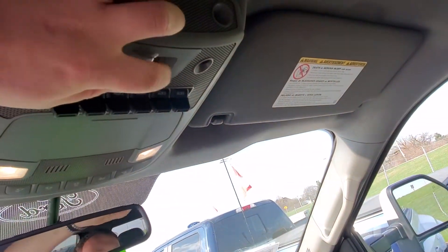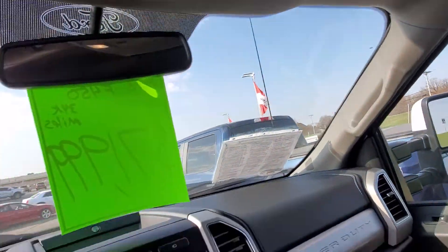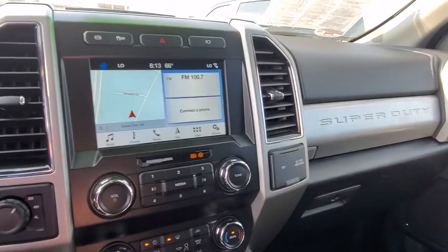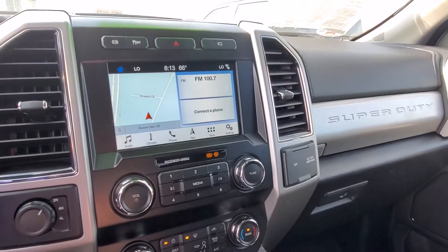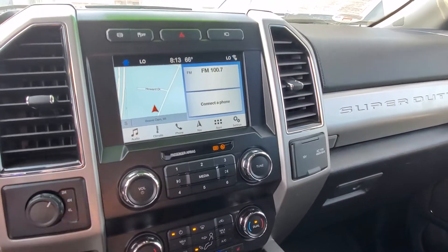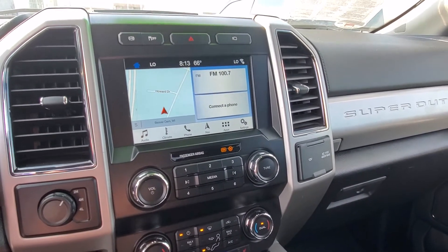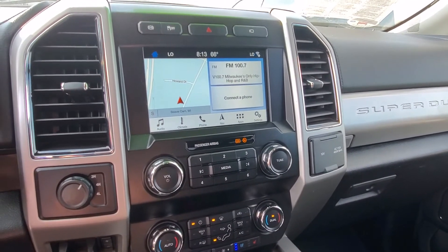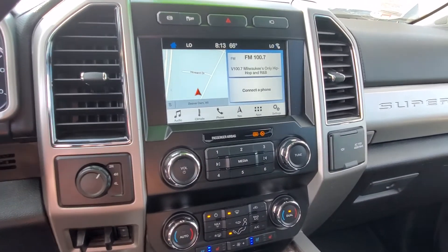Power sliding back window. Brake controller — all that stuff. So let me know if you have any questions or if there's anything else I can help with. This one is loaded, so I can definitely go over any technical stuff if you have any technical questions too. Thank you.